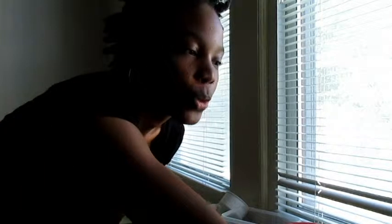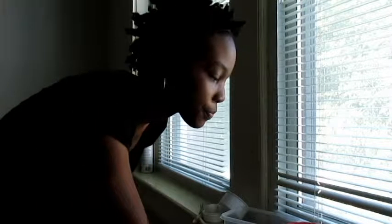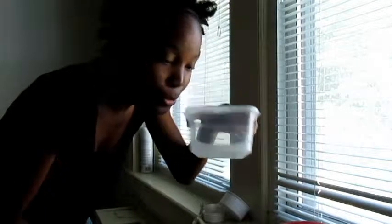Hi, today we're making baked apple oatmeal. For our oatmeal we need melted butter, sliced apples, a cinnamon and sugar and nutmeg mixture, oatmeal, some lemon juice, and water.